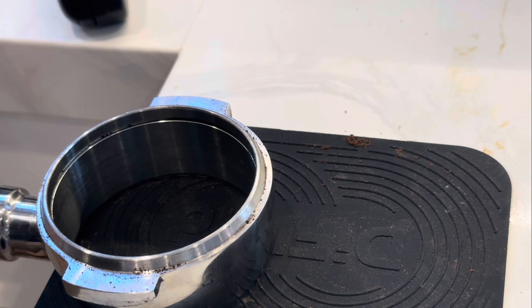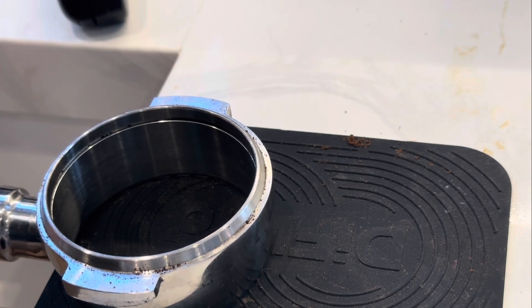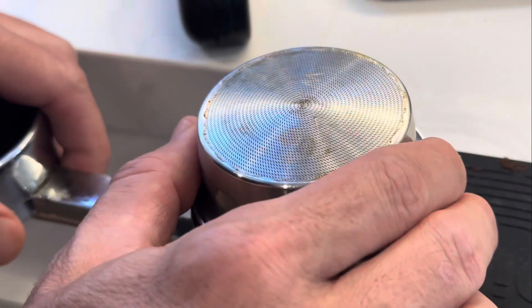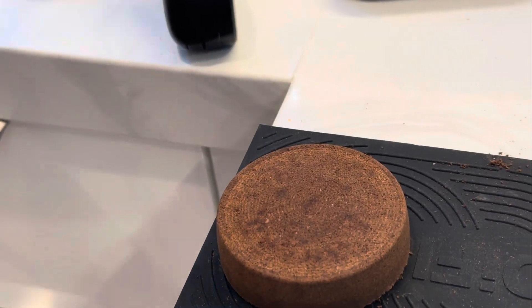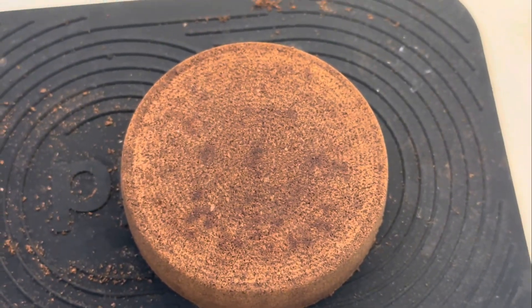I used the portafilter to tap out the puck very cleanly. The portafilter I use doesn't have a spring in it because I do all my prep work outside of the portafilter — no judging if you do prep work with the basket in the portafilter. You can see the bottom of the puck: it fits beautifully into the Omni.